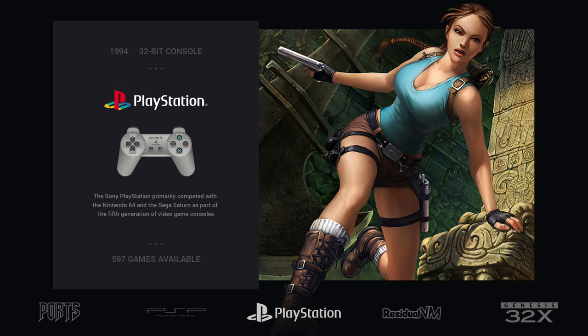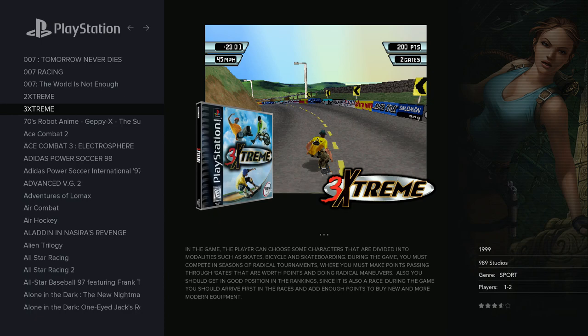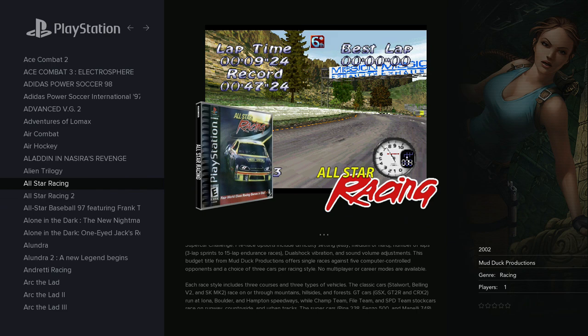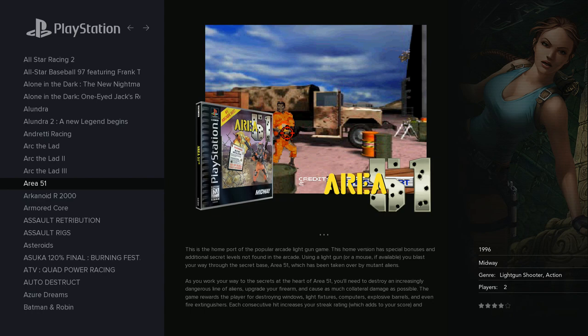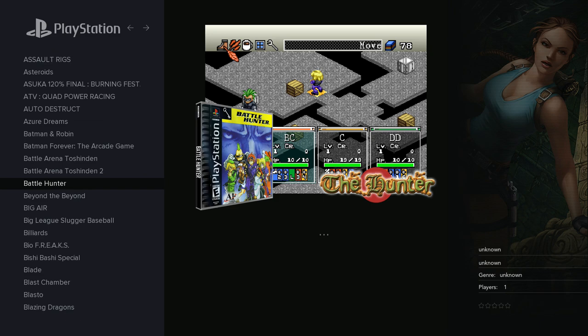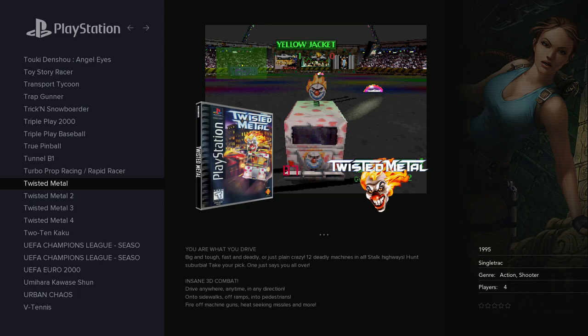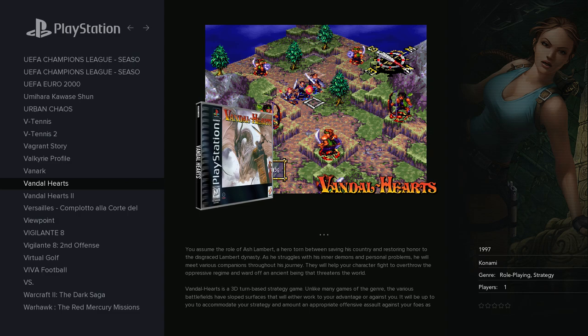PlayStation was highly optimized on Pi 3 so you may not see a huge difference, but on Pi 4 you can now use enhanced resolution on almost all games — some may have compatibility issues but most run at enhanced resolution. The enhanced resolution makes a big difference compared to the default PSX resolution, which was very low. You can play games like Resident Evil at enhanced resolution for a greatly improved experience.